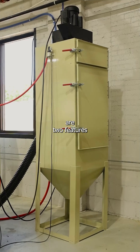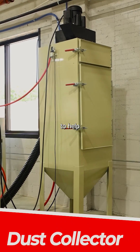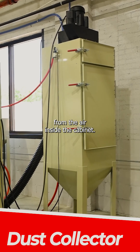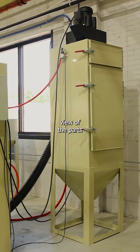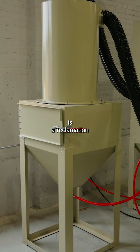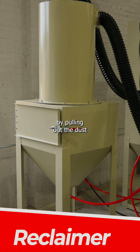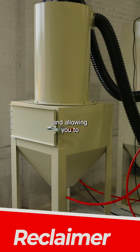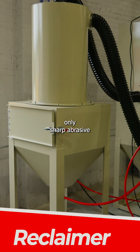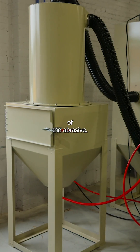There are two features that come with these cabinets. You can get a dust collector, which is going to help remove the dust from the air inside the cabinet and give you a better view of the parts that you're blasting. The other is a reclamation system — it recycles your media by pulling out the dust and broken-down particles, keeping only sharp abrasive in use inside your cabinet, which reduces the waste of the abrasive.